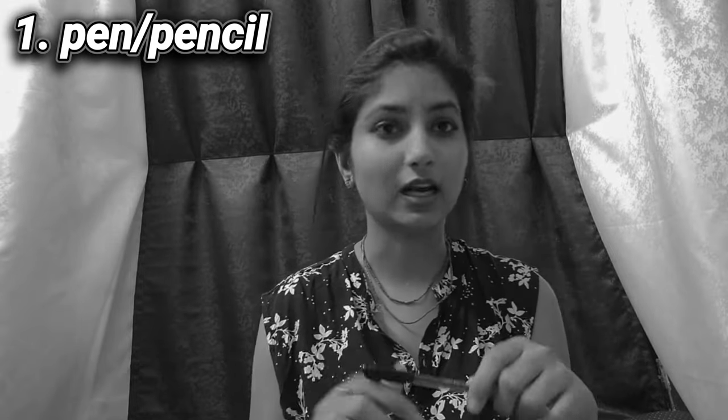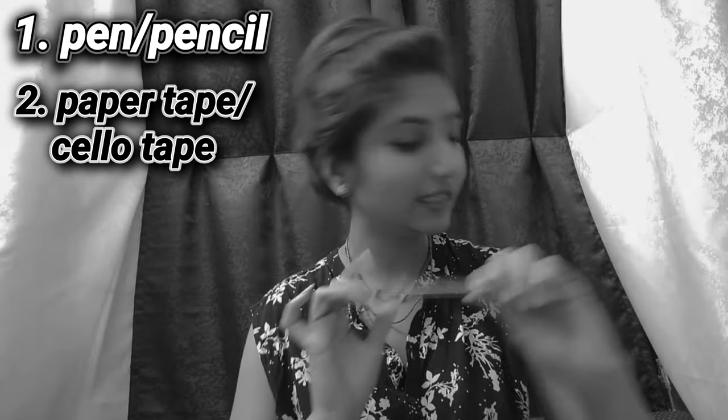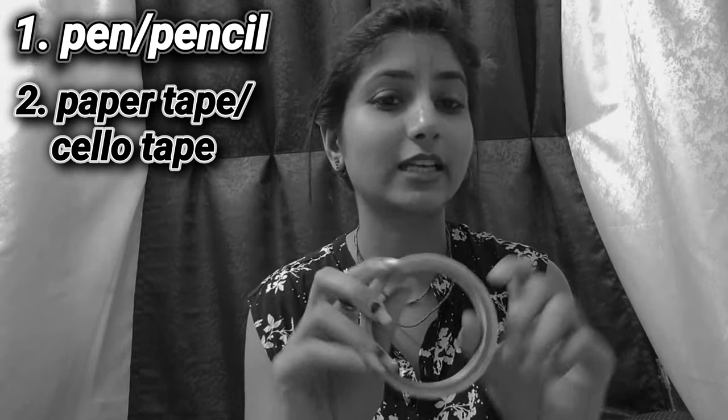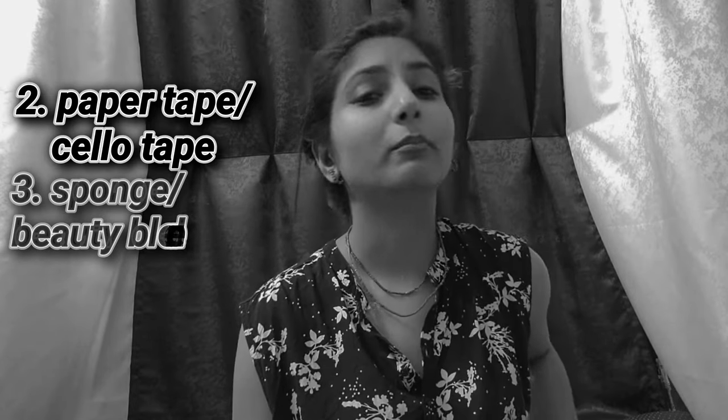Now let's see what products we need. First of all, you can take a pen and pencil because we have made a rough sketch. Then we have some tape, because you need to use it for boundaries and the border. If you want to make a rough sketch, you need to use tape.